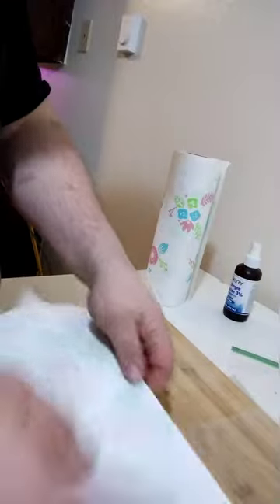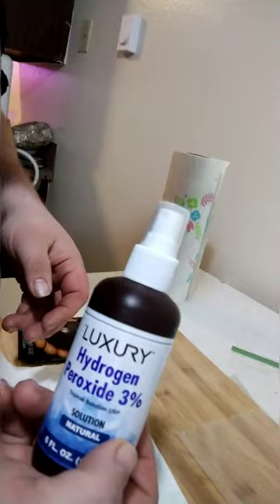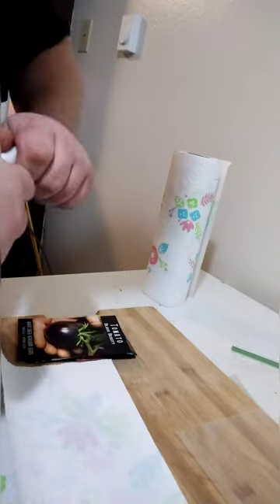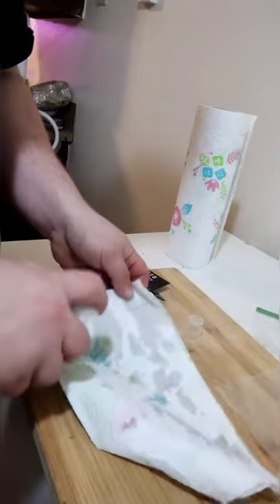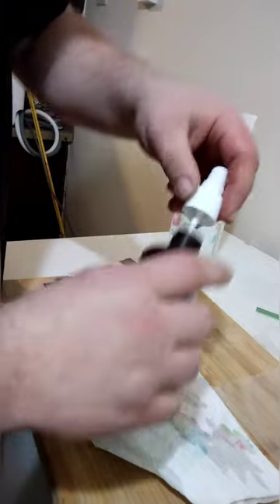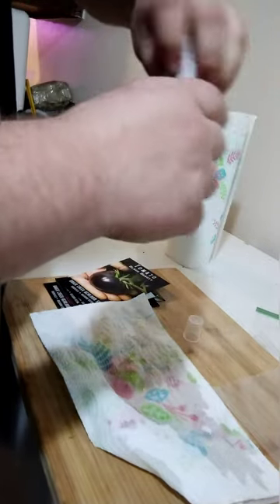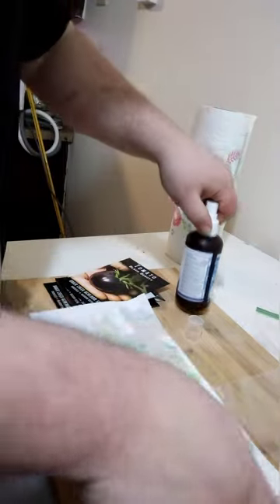We're going to start off with a couple of pieces of paper towel. You want to get some hydrogen peroxide solution, 3%. You can find this anywhere, especially Dollar Tree — one of those little bottles would be just fine. You want to get it to just about full capacity, if not a little bit more. It needs a little extra just to hydrate those seeds.